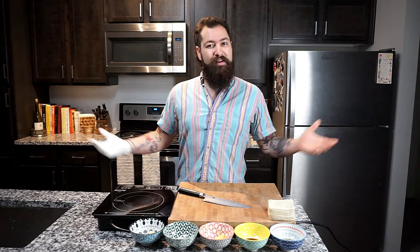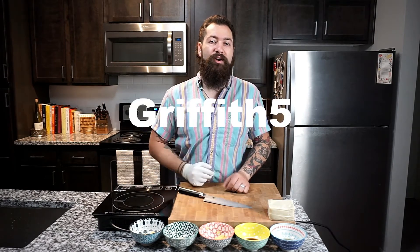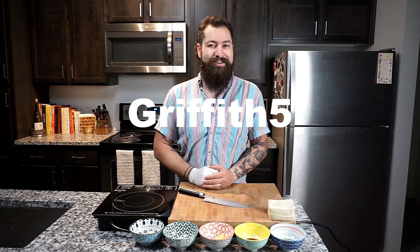Want to make this the easiest family dinner you've ever hosted? Well now with Easy Benz, it is. Easy Benz is a convenient and easy way for you to get all of your groceries delivered straight to your door. They've got this recipe and hundreds more on their website — use the code GRIFFITH5 at checkout to get five dollars off your next Easy Benz order.